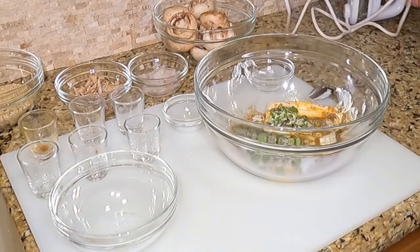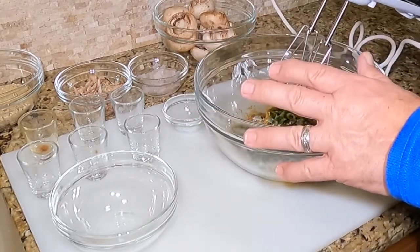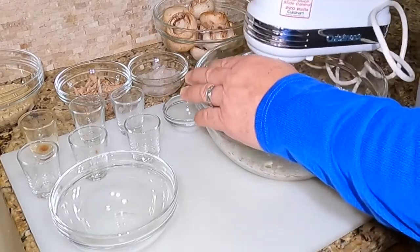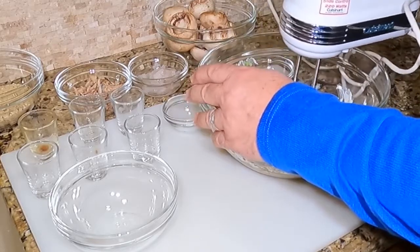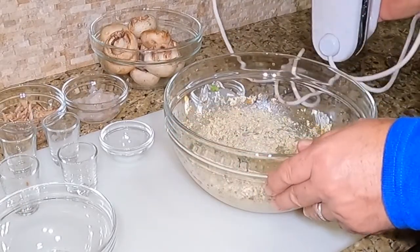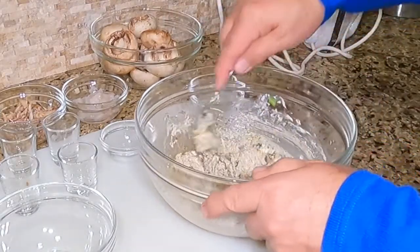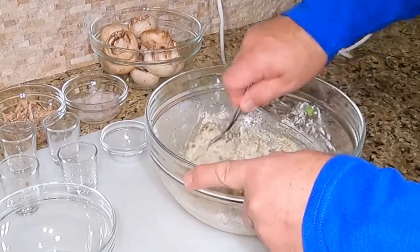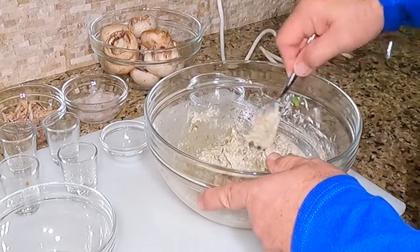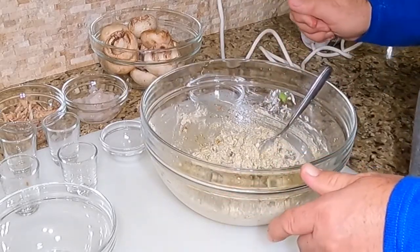We'll mix this up for a little bit to get an even consistency — a nice mix. Then we'll proceed toward the mushrooms. Everything appears to be mixed well. It pays to have your cream cheese nice and soft. Excellent — we will proceed to stuff the mushrooms.